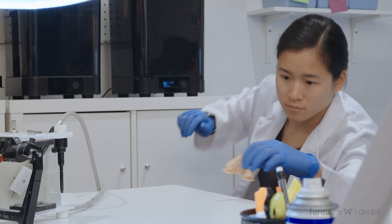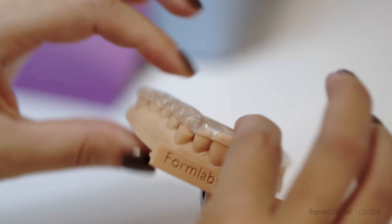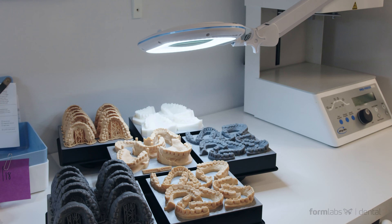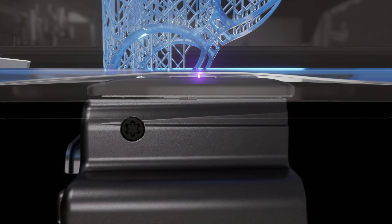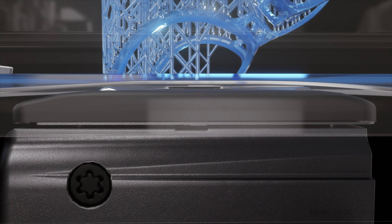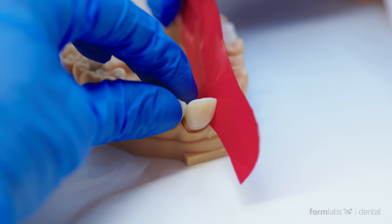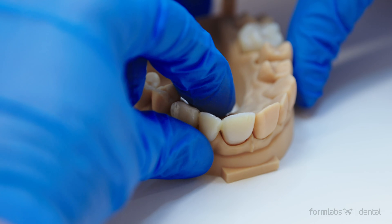Models and appliances printed on the Form 3B have unmatched surface quality and clarity due to the reduction of forces during the print process. A refined, completely self-contained new light engine ensures the 25 micron XY resolution laser moves consistently across the print volume, delivering dental parts that are precise and extremely accurate.